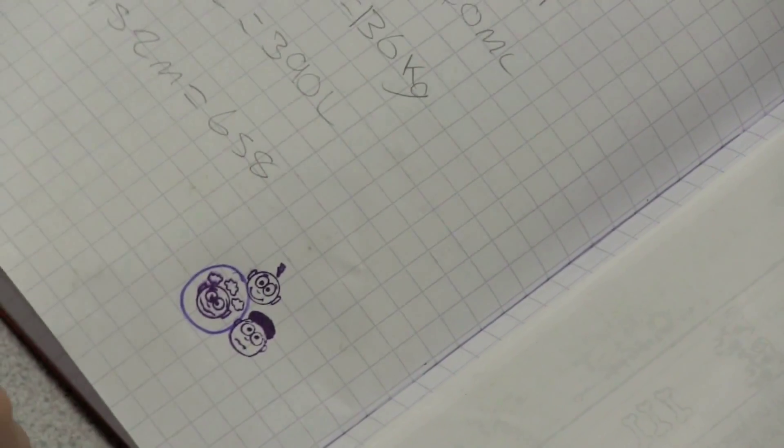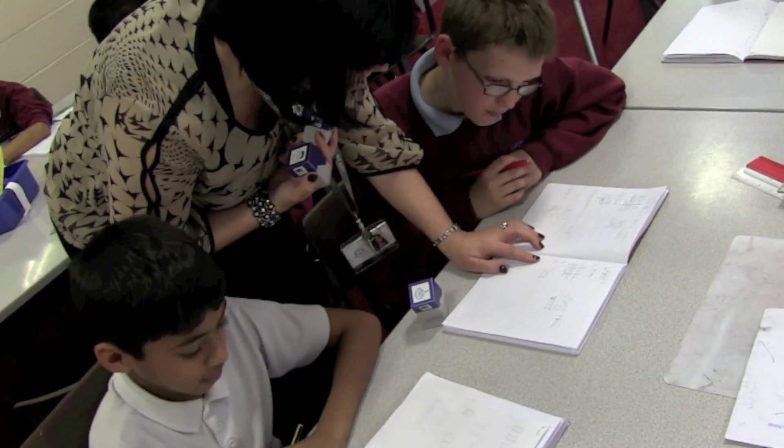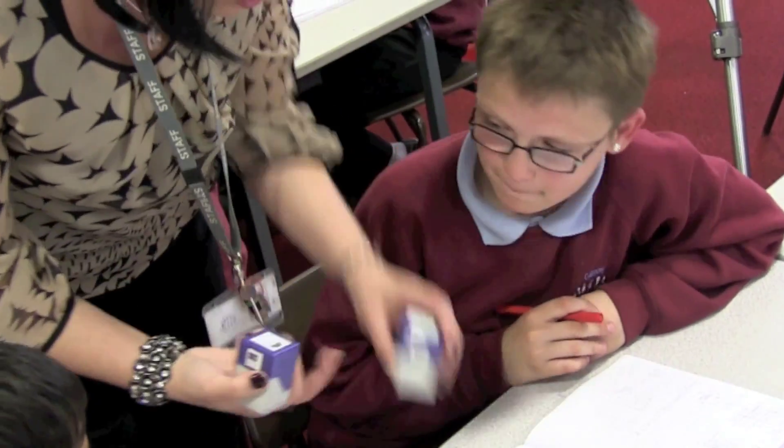I think we've got a bit confused somewhere along the line here, haven't we? Okay, with our remainder, so we need to do some work on that. So I'll give you a Fluff today.